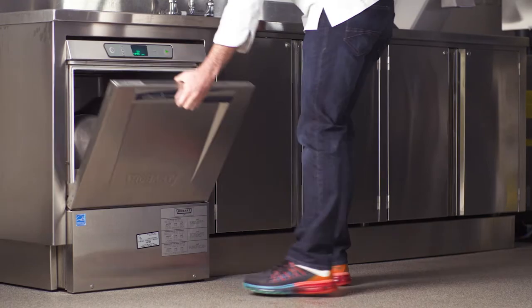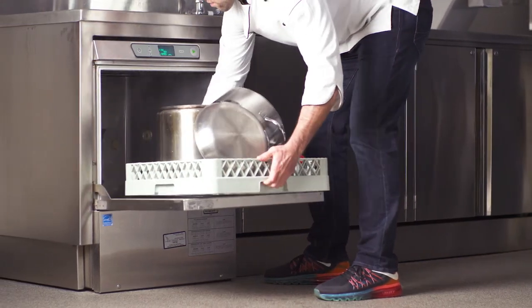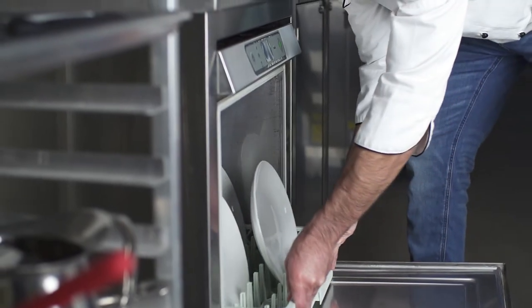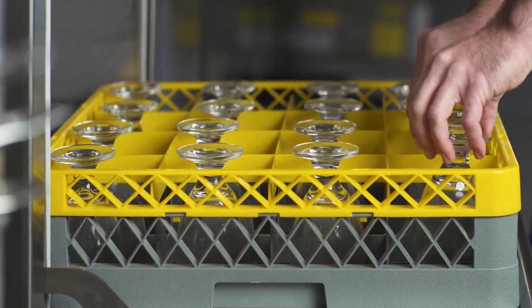A large 17-inch door opening combined with the NSF rated pot and pan cycle provides the versatility to wash cutlery, plates and glasses as well as heavily soiled pots and pans. The soft start feature protects your glassware from chipping and breakage.